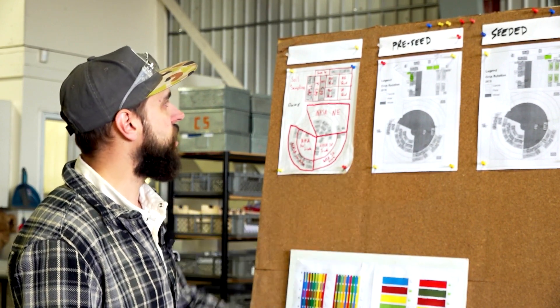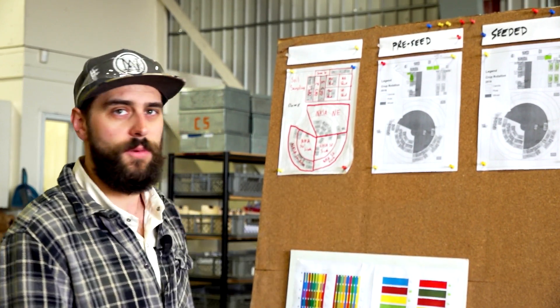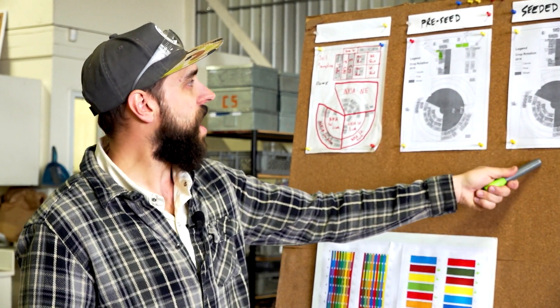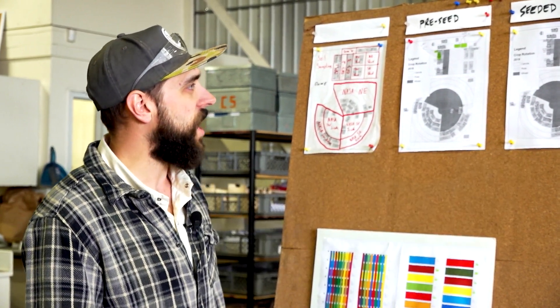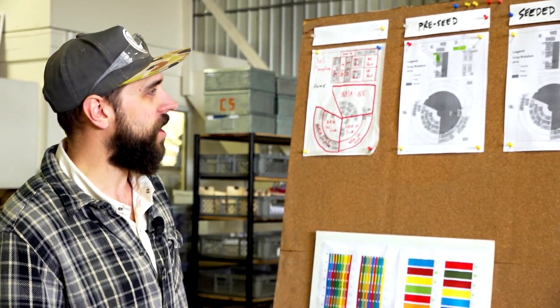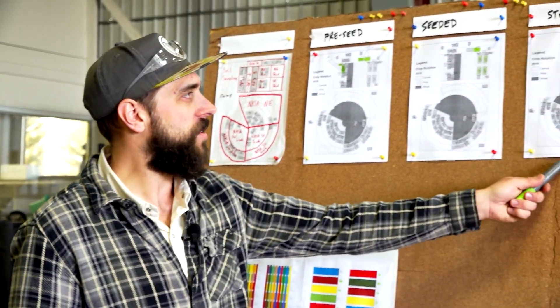The next map is a list of our pre-seeds — anything that we've got a specific pre-seed burndown to do, we're keeping track of it there to make sure it's done. The next map shows whether or not we've been seeding yet. It's starting to get a little bit of green on there, but certainly not as much as it feels like we've done. And then we're keeping track of making sure everything gets staked and labeled properly.